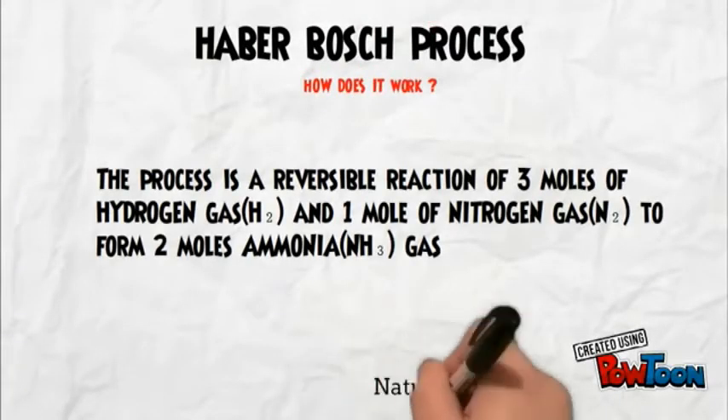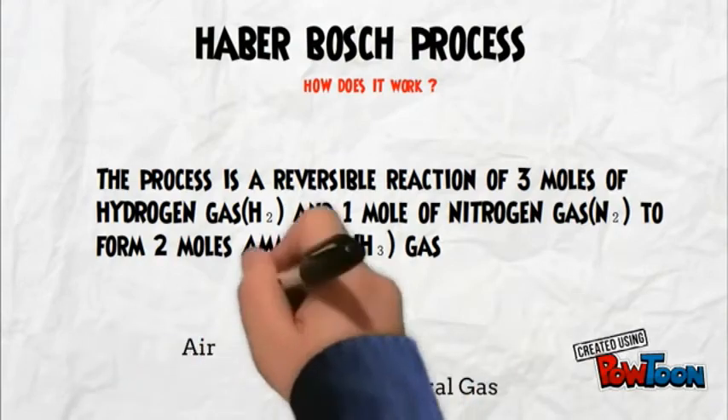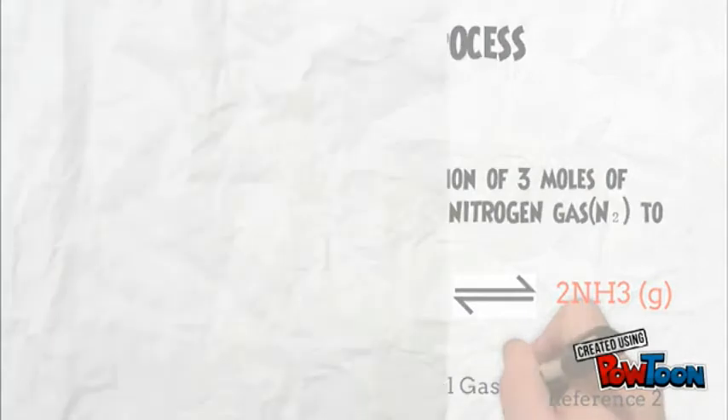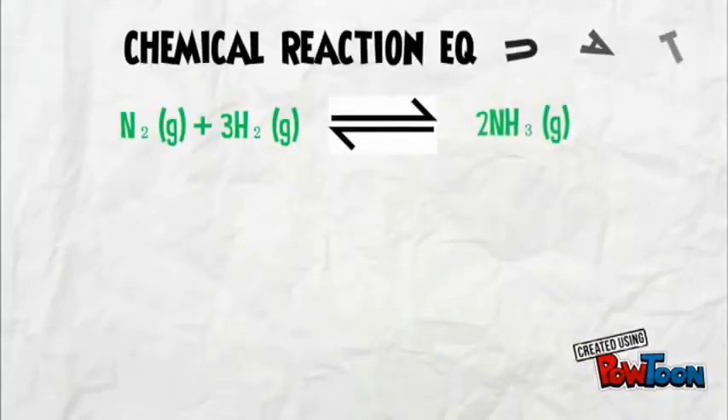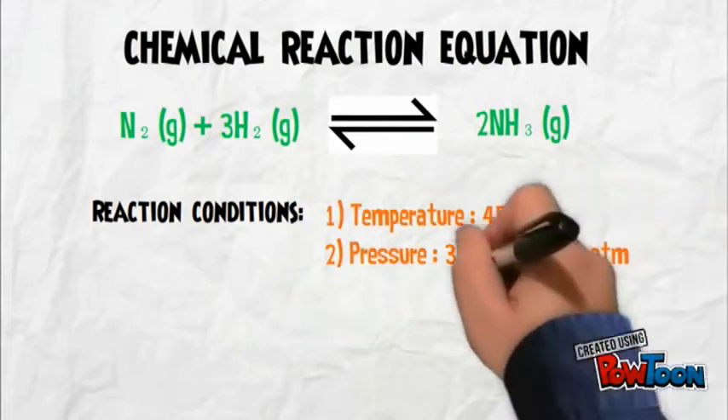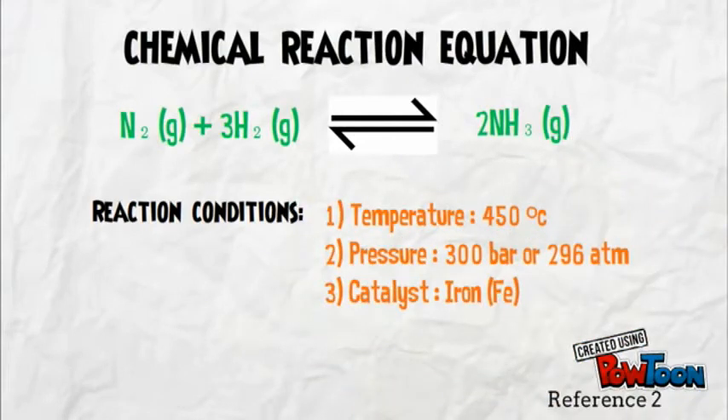How does it work? It's a reversible process of 3 mol hydrogen gas with 1 mol nitrogen gas to form 2 mol of ammonia. The reaction conditions required are a temperature of 450 degrees Celsius, 300 bar or 296 atmospheres, and most importantly, an iron-based catalyst as the catalyser of this reaction.